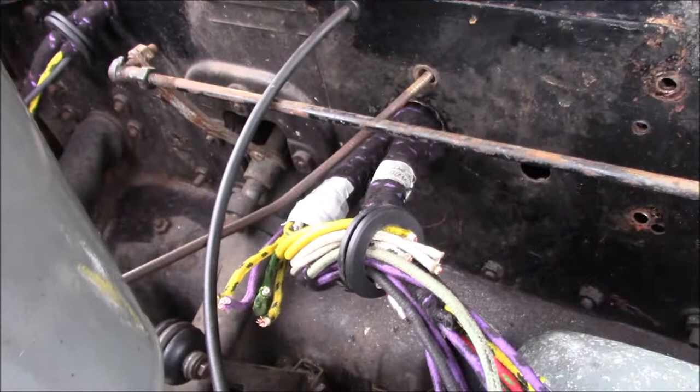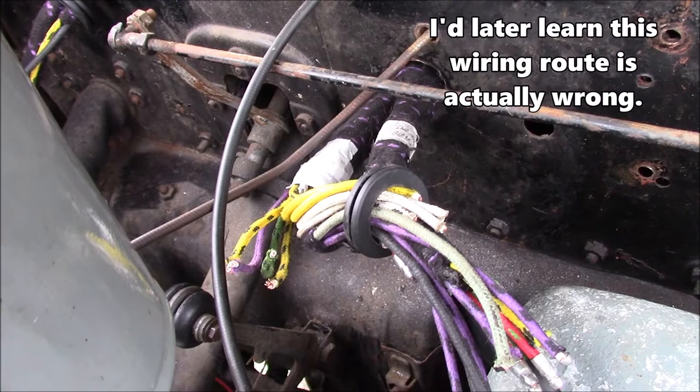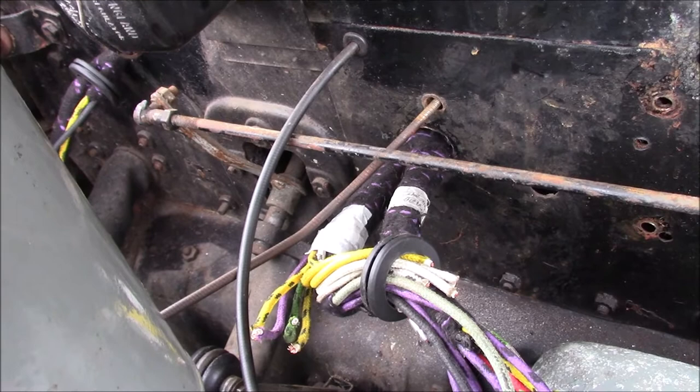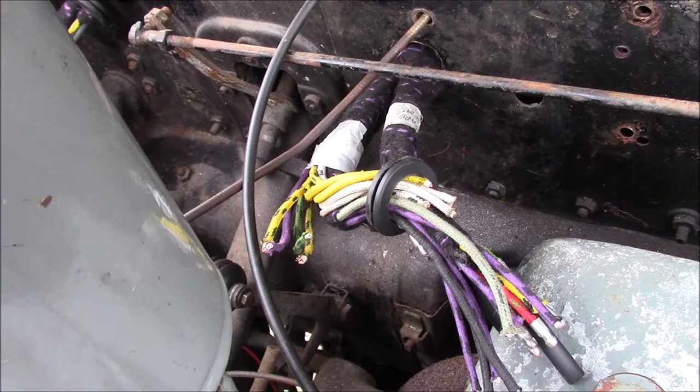The next hole over, originally when we got the car, had the speedo cable and the capillary tube for the coolant sensor going through there, but that doesn't seem right. I'm not sure what route they're supposed to take, but the speedo cable particularly is just hanging loose under the car, so that needs routing properly. I'm not enjoying this job at all — this is a horrible job, and if I never have to do wiring on another car again, it'll be too soon.